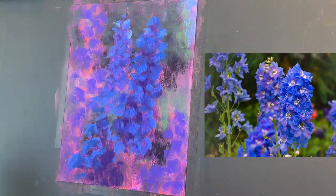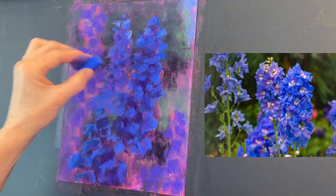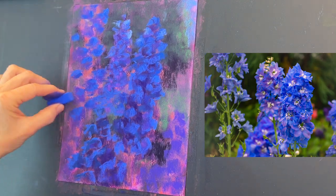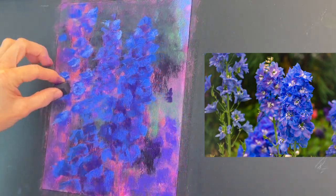I'm adding even lighter lights on some of these flowers and developing what I would call the supporting characters — the other flowers. The main focal point is that big flower on the right.